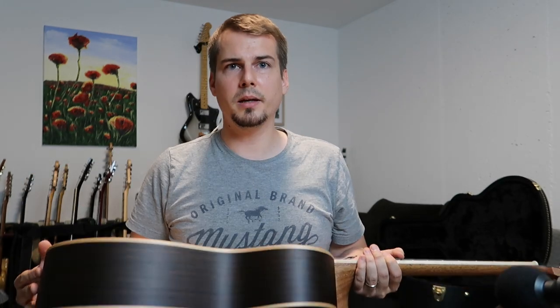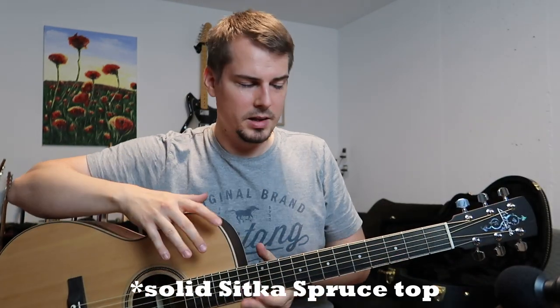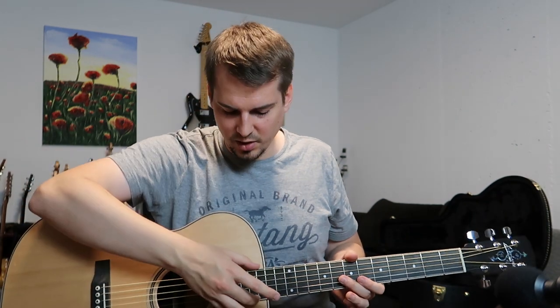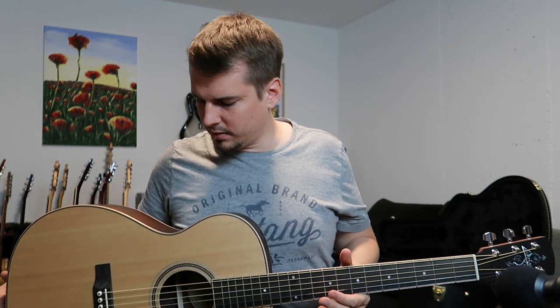So what is this guitar? It's a Larivée OM-03 in rosewood, meaning the back and sides are solid rosewood, with a spruce top. It has maple binding, an ebony fingerboard, and the bridge is ebony as well. The headstock is also ebony with what they call the Vine headstock. It has Larivée-branded tuners that hold tune perfectly. Currently it's set up with 12s — light gauge strings.